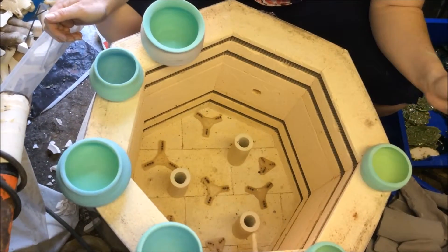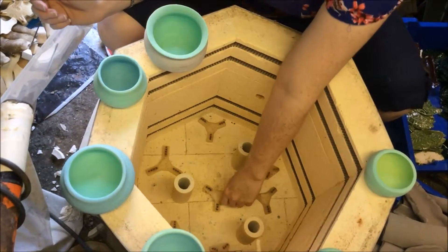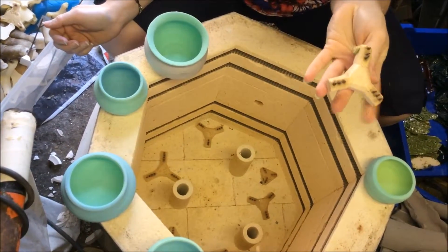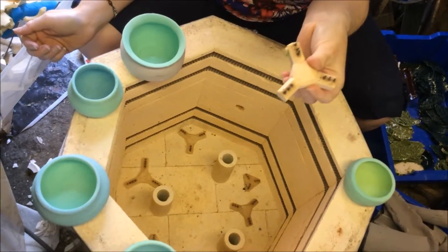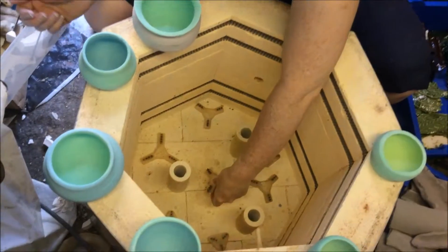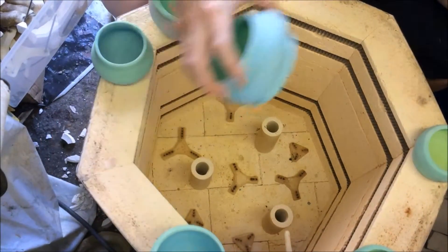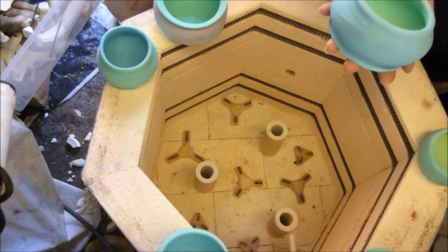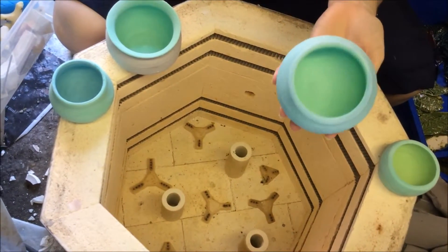The kiln's ready to be loaded now and as you can see it's completely empty apart from these, which are what we call stilts — made of clay with metal spikes in them. When you've got a glazed object it stops it sticking to the floor of the kiln or anything else. These are some little pots that I've made. This one's green on the outside and turquoise on the inside.